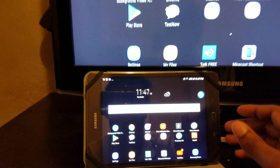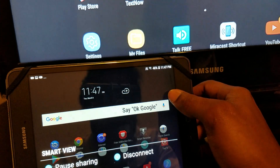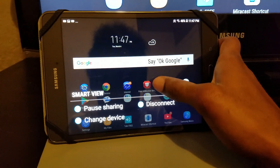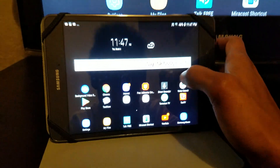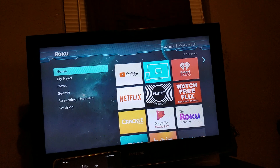You'll see this little bubble right here in the corner — you can click it and you've got your little options. If you want to click out of screen mirroring, you can just click it and it goes right off your Roku.